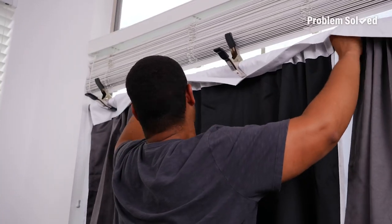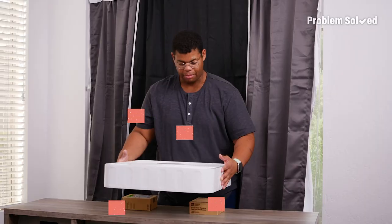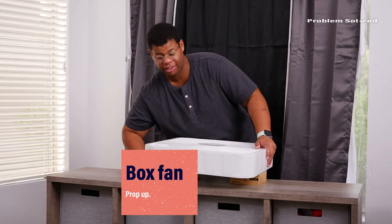Now that the curtain is set, I'm just going to get everything in place. Now it's time for the magic that makes this illusion come to life. I'm going to have my fan propped up on some boxes. You can use two by fours, whatever you have laying around.